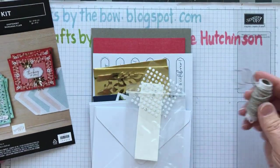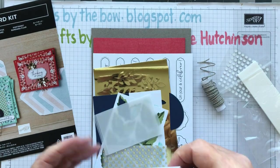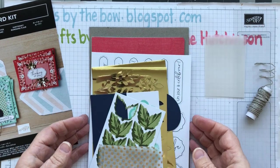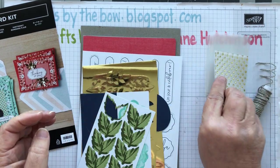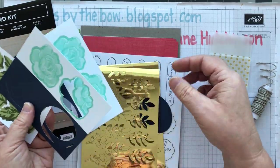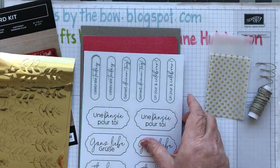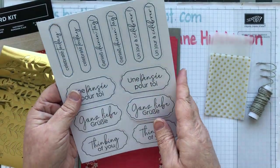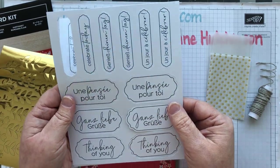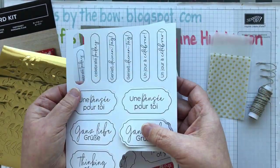This is the kit as it comes. It has twine, little glue dots, dimensionals, all of your envelopes, some pieces of vellum, and different vellum as well. Then it's got some little cut-out pieces that you just press out, ready to attach, and little gold foil pieces. The sentiments are already printed in different languages — French, German, or plain English — and they're just press-outs.